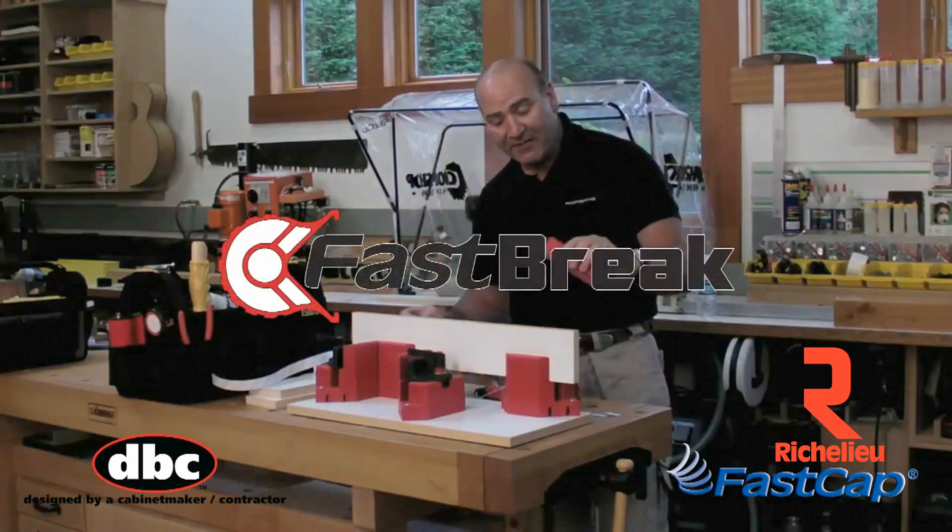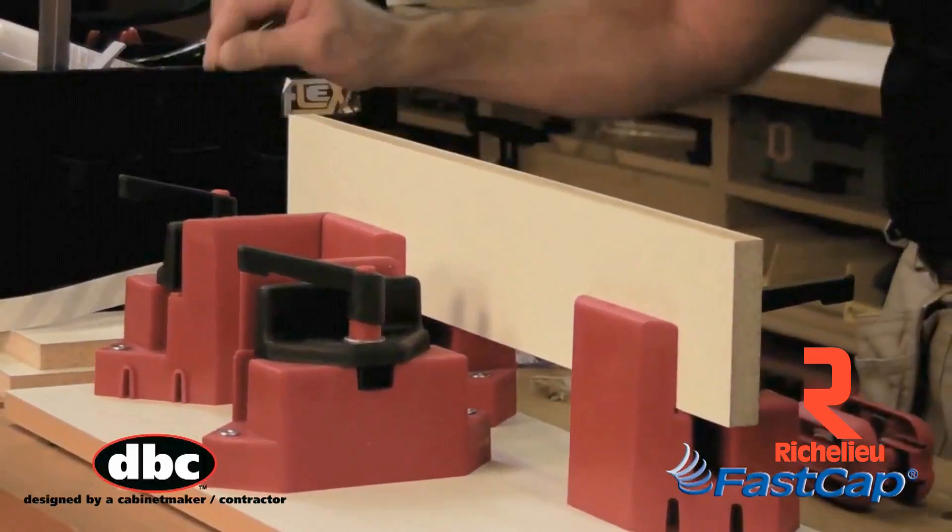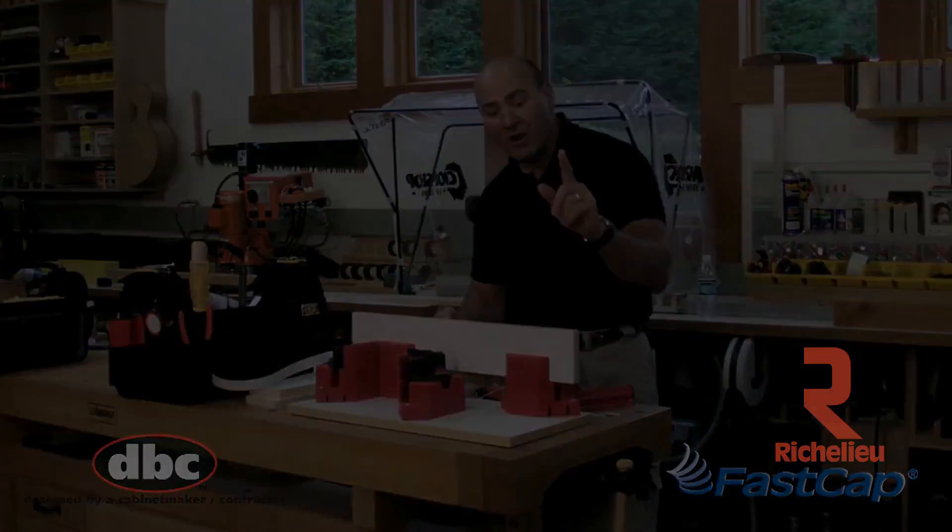The next stage is to go ahead and take the bass break. I like to emphasize just one pass over it and you get a perfect sand broken edge. Very nice.